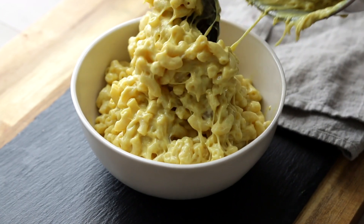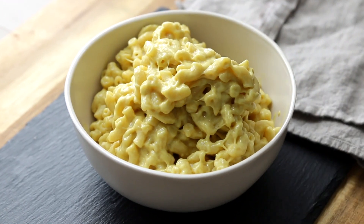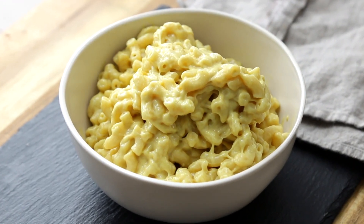This vegan mac and cheese is flavorful, creamy, cheesy, and ready in just 30 minutes. All you're gonna need is a blender, a saucepan, a whisk, and a wooden spoon. All right, let's do it.